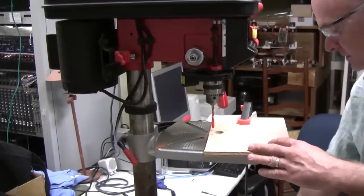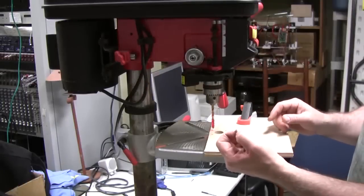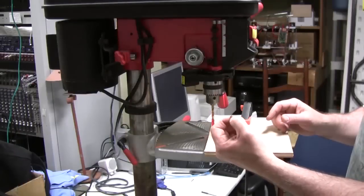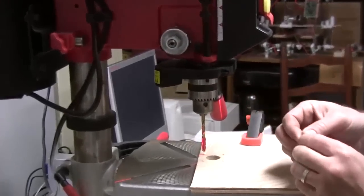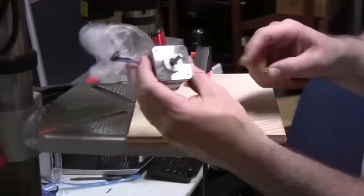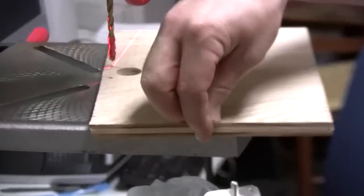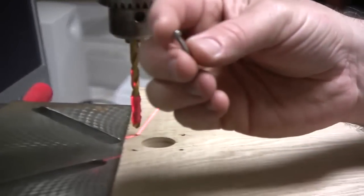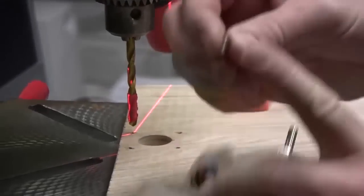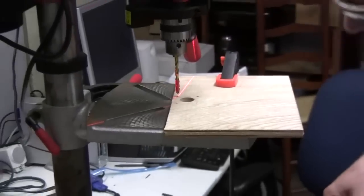We have this set up to countersink the holes on the inside of the rear panel to hide the M3s we're going to be using. Another thing to check is the length of these screws versus the depth of the blind mounting holes on the front face of the motor, the length versus how much you're going to countersink, and the exact thickness of your material. These are M3 by 14s — they may end up being a little long. We can use M3 by 12s if they are, or just grind these off. Not a big deal as long as they mount securely.